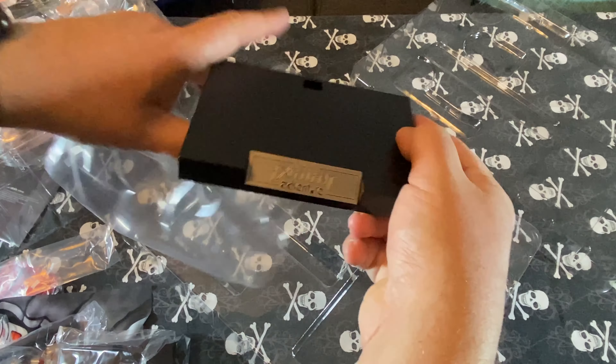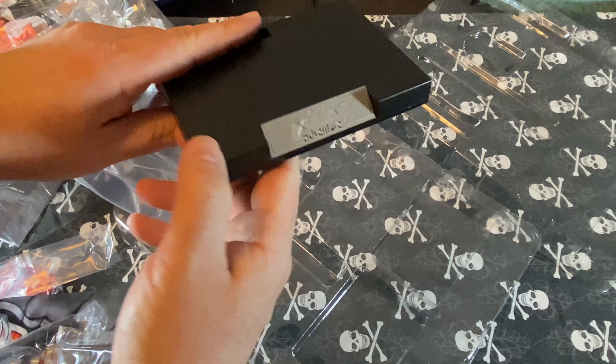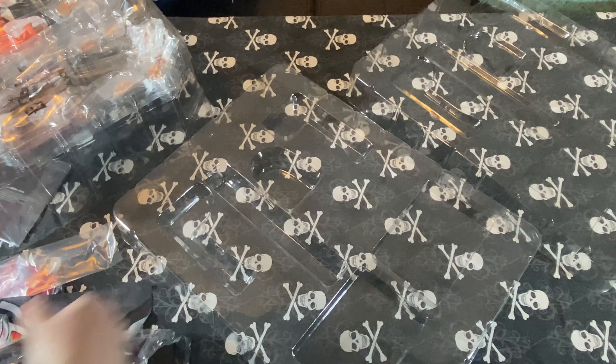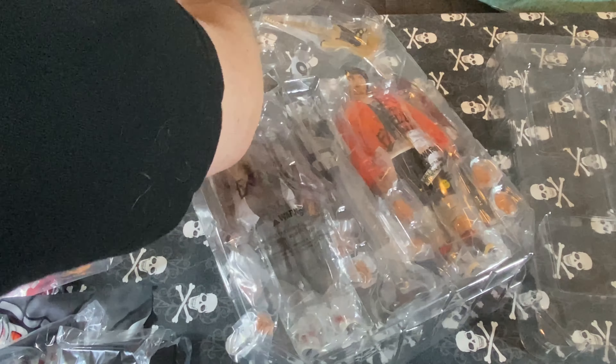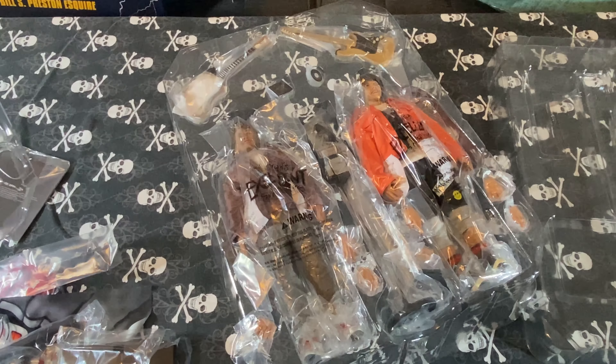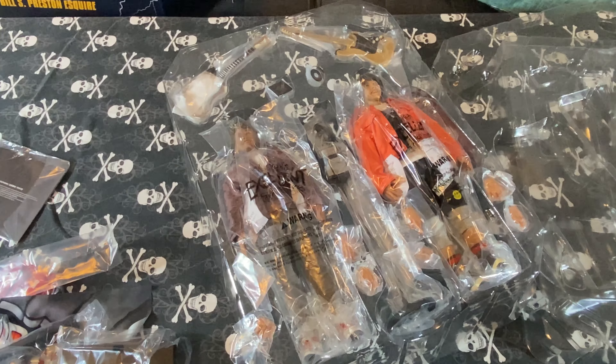The stands themselves have a generic Bill and Ted's Excellent Adventure logo, but nothing designating which one is for Bill and which one is for Ted. The tray with the figures is taped down on four corners, and the flaps on the box were taped as well. It's not quite as collector friendly.